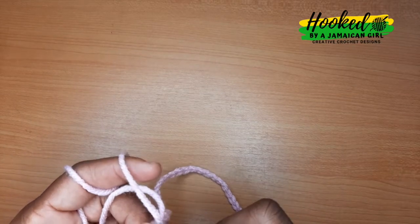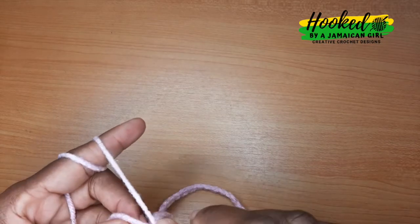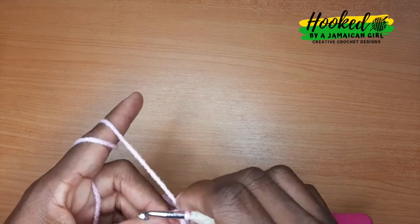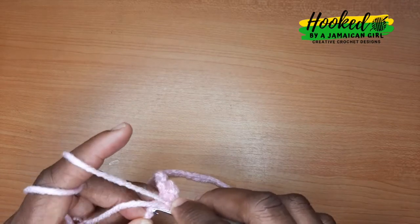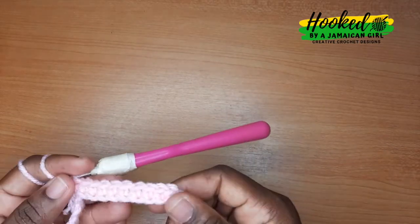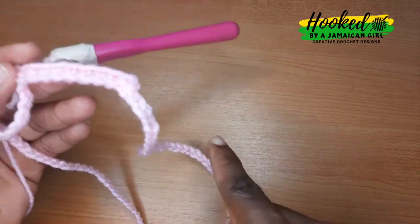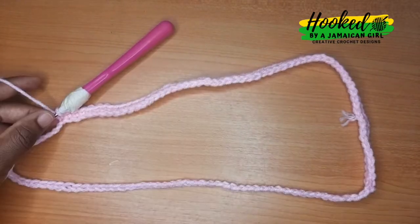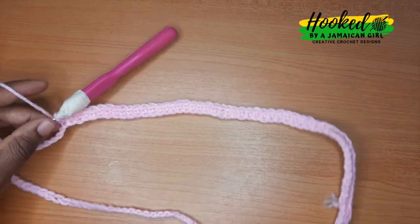Then you're gonna back loop single crochet in each stitch around. That's one back loop single crochet in each stitch all around the circle, and this will form the first row for the waistband. Do that all the way around — I'll meet you when I'm halfway there. This is what your work should be looking like at this point.